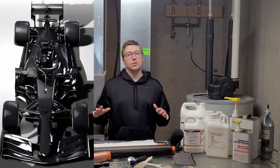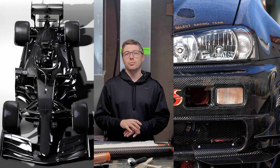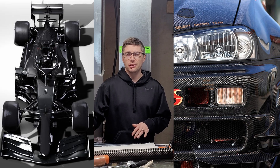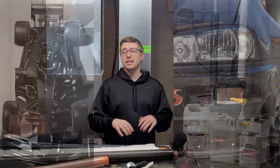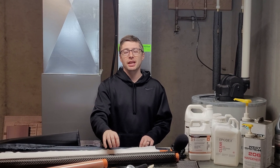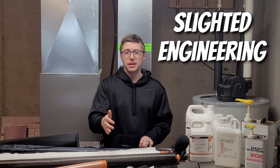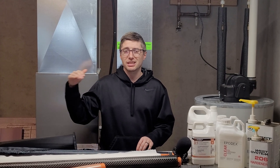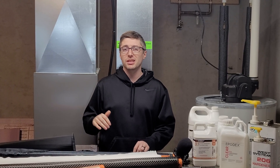Why do the best race cars in the world and some of the craziest one-off projects you've ever seen on the internet rely on carbon fiber as their material of choice? Today we're going to take a deep dive on why this material is such a high-performing material and how makers like yourself can use it to take projects to the next level in terms of functional performance and being extremely lightweight.